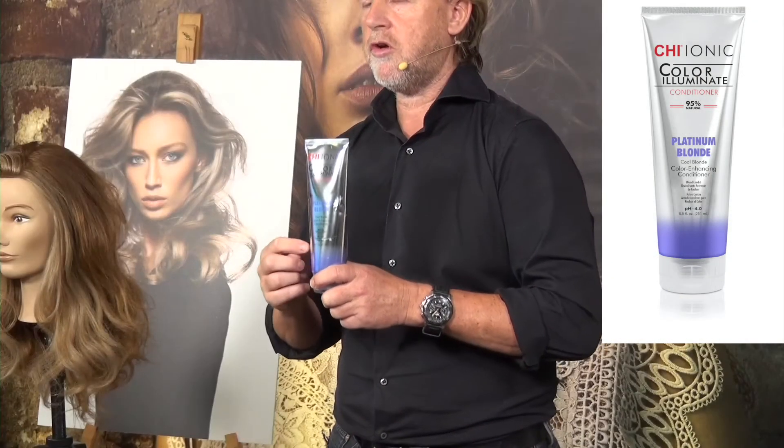For the client at home, because they love this color and want to keep it as cool as possible for the whole summer and autumn season, we advise the Qi Illuminate Conditioner. This conditioner contains platinum, which is conditionally stronger than the shampoo. You leave it in a little longer — 10 to 15 minutes. It contains 92% natural ingredients and gives you a beautiful platinum cool blonde look. Don't be afraid that the hair will get heavy or that it will bring down the volume — this conditioner actually also gives you beautiful volume.